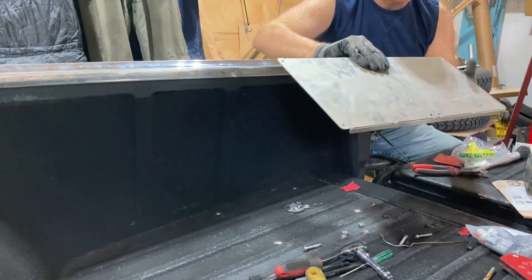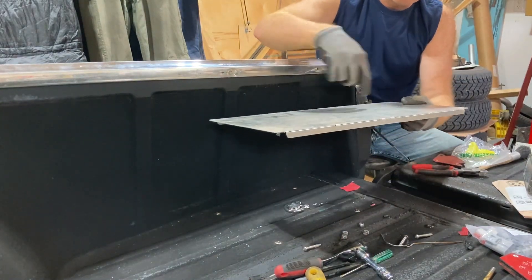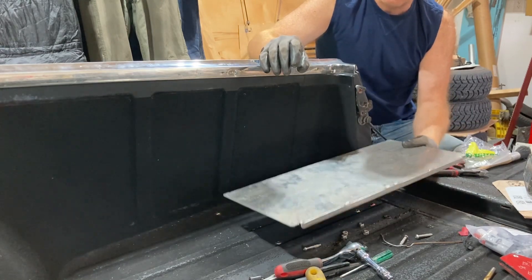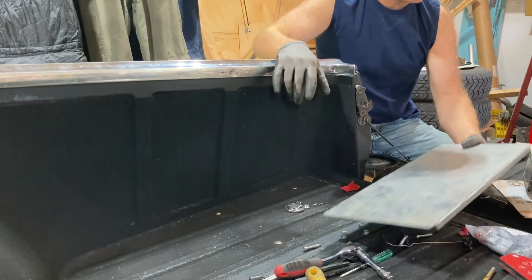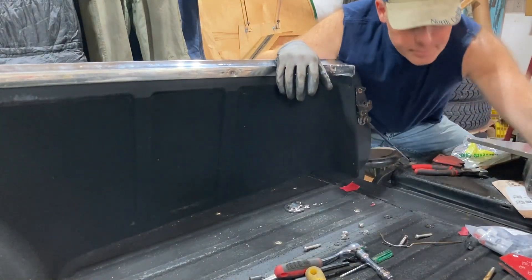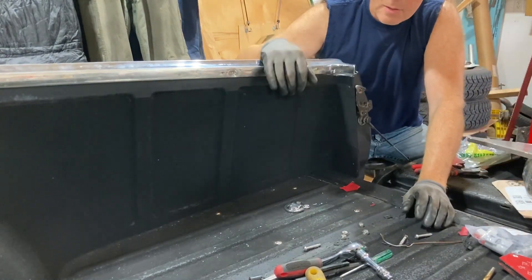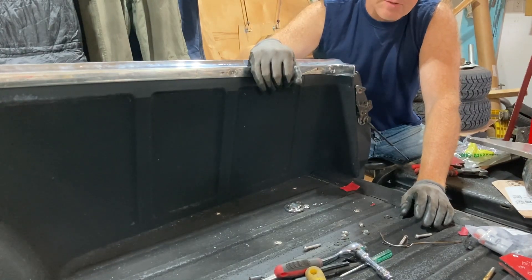We're going to use this underneath to mark the hole centers and drill those slightly larger in case we make a mistake. That way the chargers can be mounted directly against the bottom panel with standoffs. We've got a whole bunch of standoffs — enough to mount both chargers on both sides. That's the new plan; should work, so we'll see how it works out.